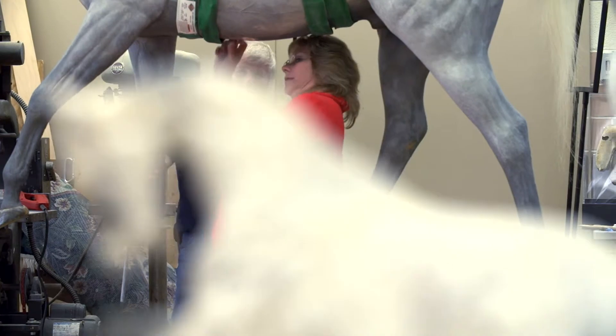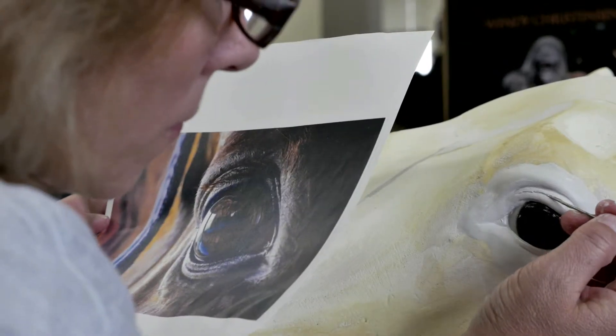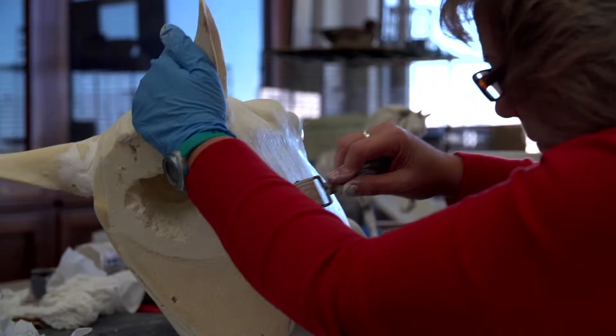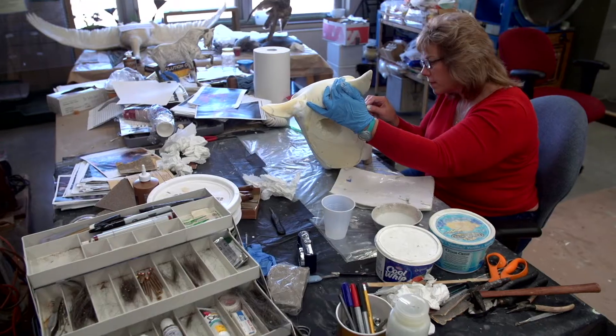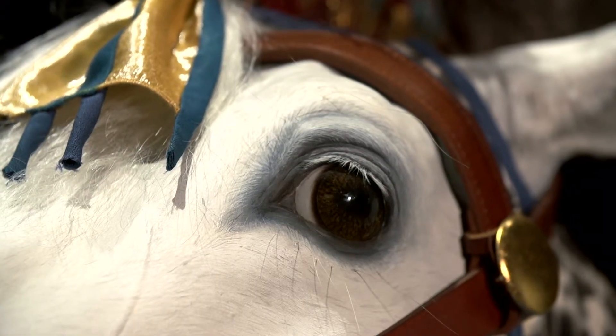I think the first horse took me 10 months to do, and the second one I did in about seven months. So it was quite a process. I love a challenge — to me it's so fun to try to figure out how to make something 100% artificial look real. That's one of my favorite parts of my job.